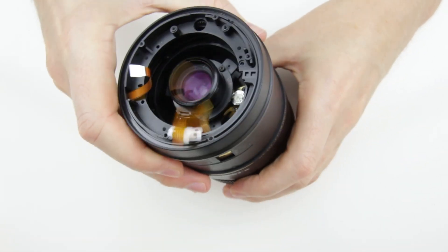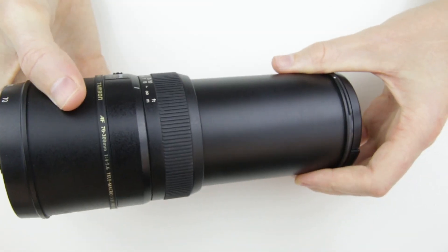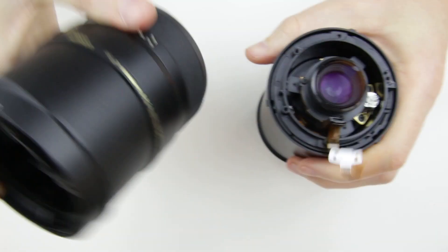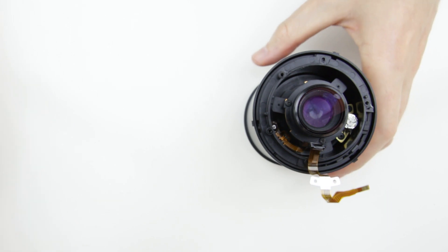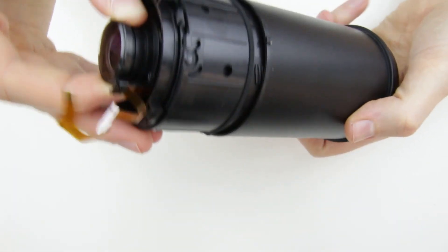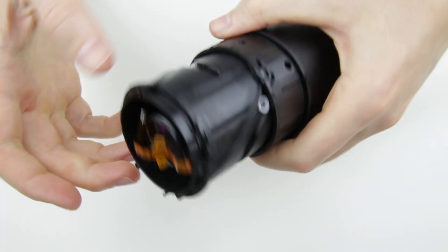When the screws are removed, just lift off the zoom barrel of the lens. Twist the front lens barrel to lift off the inner parts of the lens. Don't remove the front lens completely — then lift off the inner barrel of the lens.